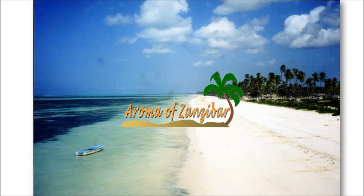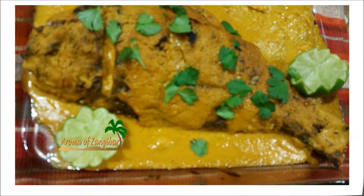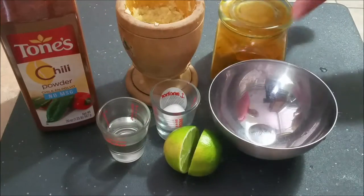Welcome and Karibu to Aroma of Zanzibar. Today I'm going to share with you how to make this beautiful speciality from Zanzibar called Samaki wa kupaka, which means fish grilled and coated in coconut sauce.